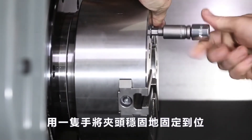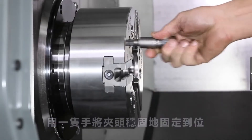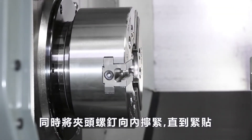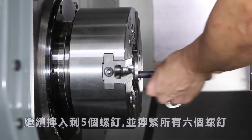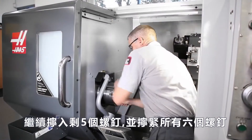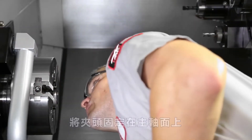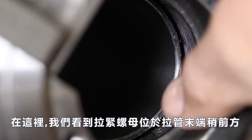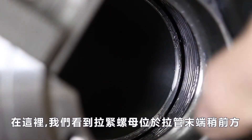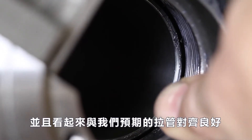Andrew places the chuck delicately against the spindle face. Hold the chuck steadily in place with one hand while threading a chuck screw inwards until it is snug. Continue to thread in the remaining 5 chuck screws and snug all 6 screws hand tight. With the chuck attached to the spindle face, look into the chuck bore to check that the draw tube end and the draw nut are well aligned. The draw nut is sitting slightly forward of the draw tube end and looks well aligned to the draw tube, as we'd expect.